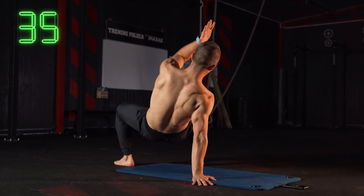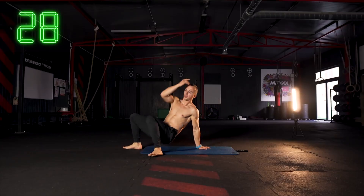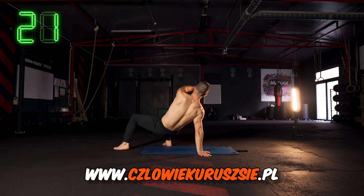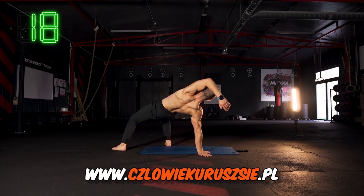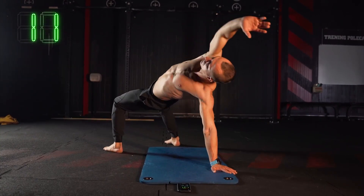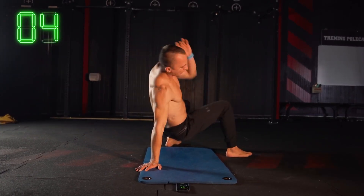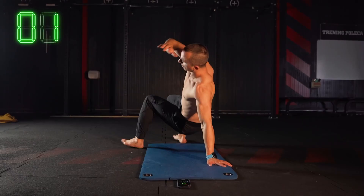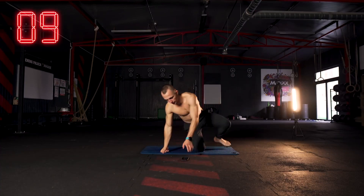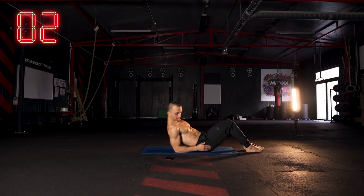Jeszcze raz — po przekątnej prawa ręka, lewa noga, wyjście i zmiana, opuszczenie, znowu do klęku podpartego — tylko 4 punkty podporu i powrót. Jeszcze 20 sekund takiej pracy. Jak sobie te ćwiczenia ogarniesz, to później będzie łatwiej i będzie szło bardziej z automatu. Jeśli nie czujesz, że wszystko poszło jak trzeba, zachęcam, żeby trzasnąć ten rozrusznik raz jeszcze, a jak nie, to możesz powtórzyć ten zestaw wieczorem.